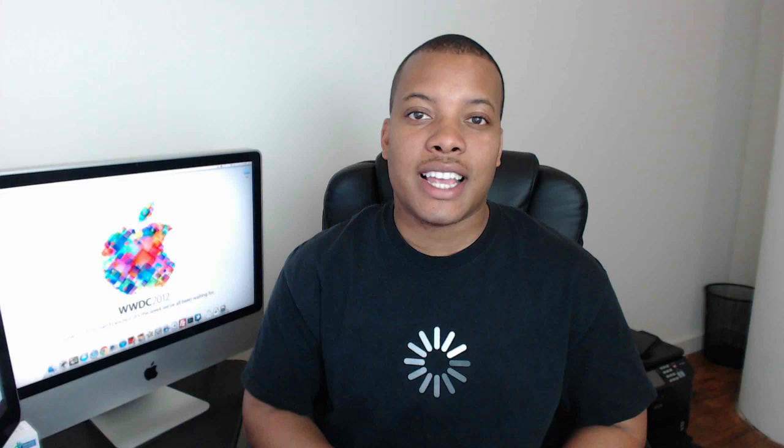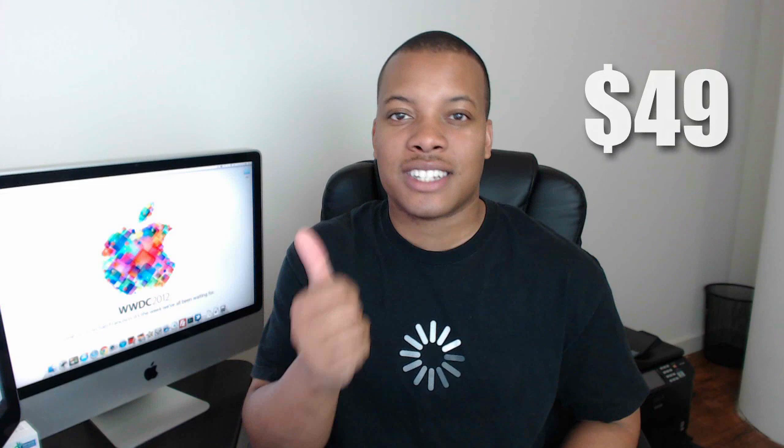So if you want to pick up this case, it's available right now from the Apple Store online or in the physical Apple Store for $49. It comes in six different colors, so leave a comment down below about what you think about this Smart Case, and thanks for watching guys — I'll catch you later. Peace.